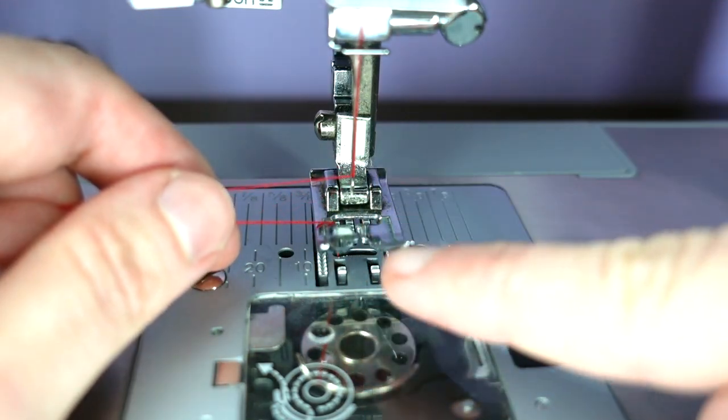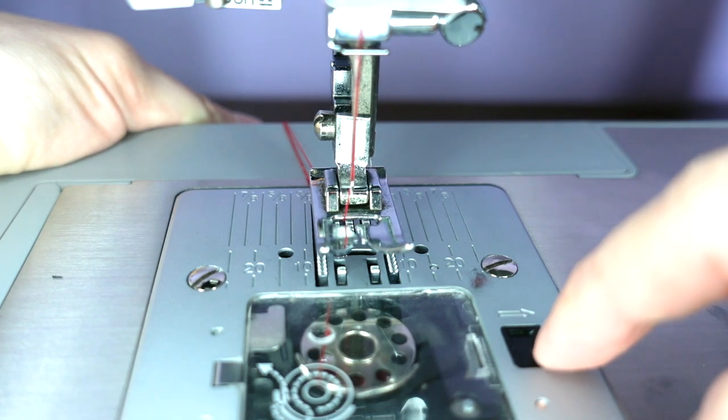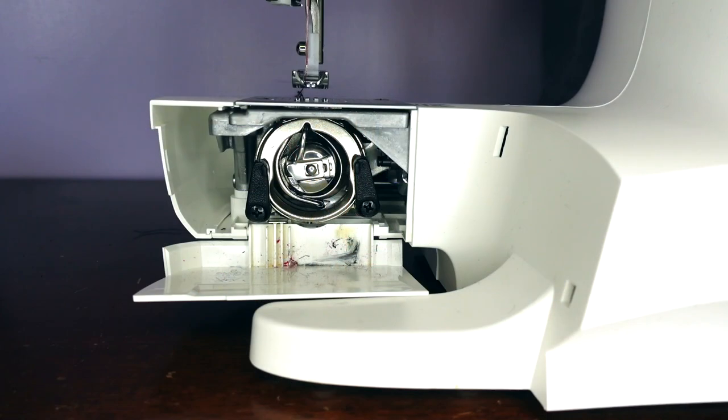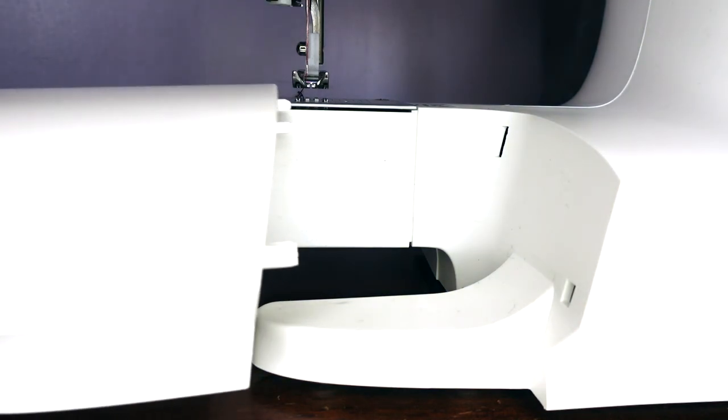We pull both threads through the slot on the presser foot and towards the back. With the bobbin thread raised, we can now shut the door and put our machine back together.